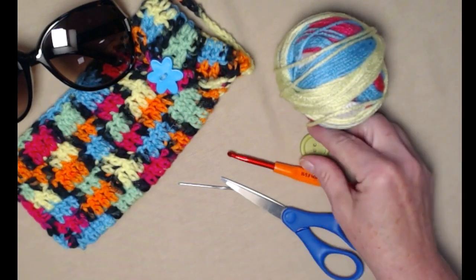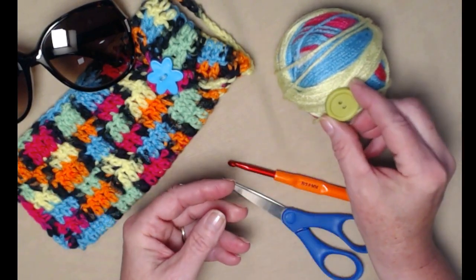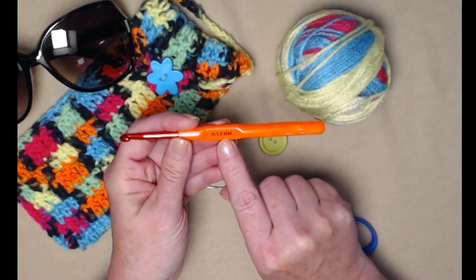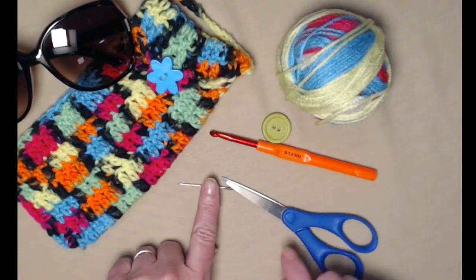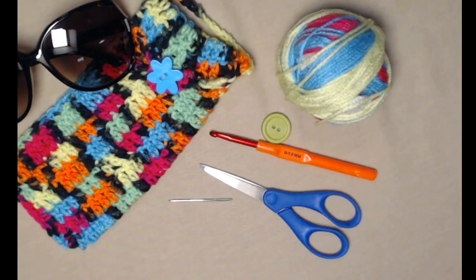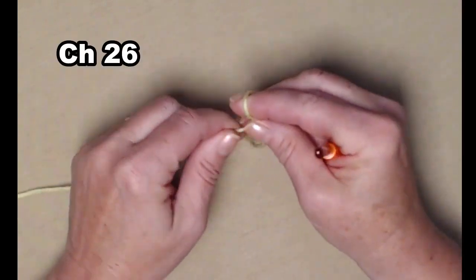You're going to need a button that's about an inch to an inch and a half — I'm just going to use this little round green one because I think it'll match nicely. We're going to be stitching today with our 5.0 millimeter crochet hook, and that's an H hook. You'll need a needle for weaving in ends and sewing on that button, and then of course you'll need a pair of scissors and don't forget a pair of glasses.